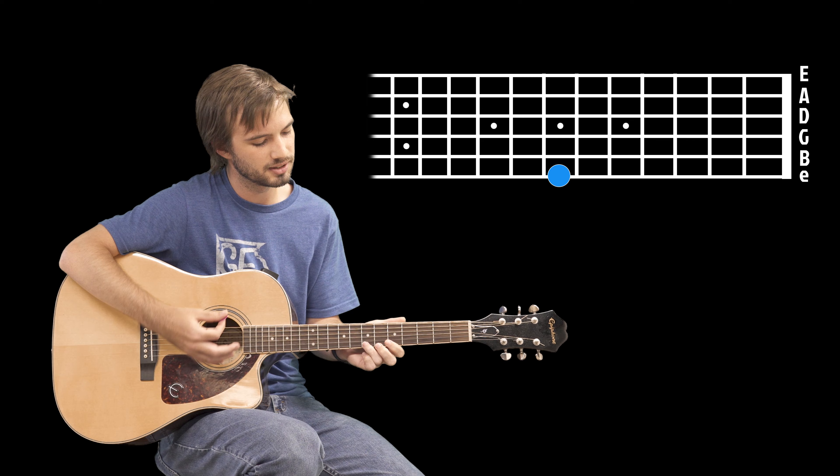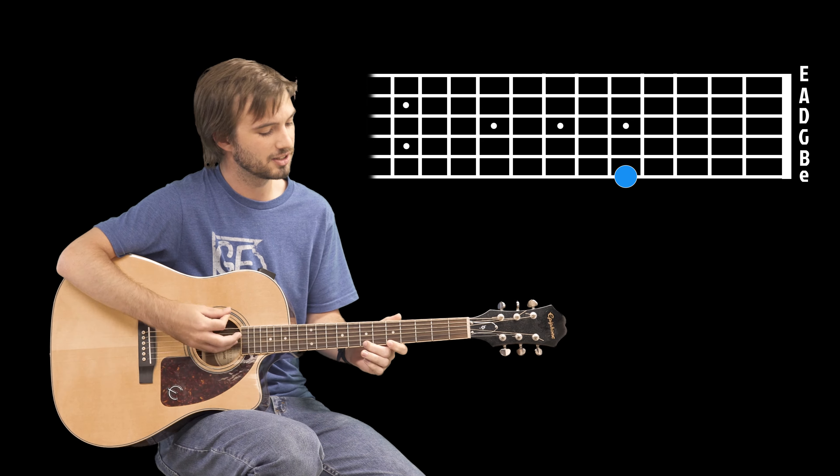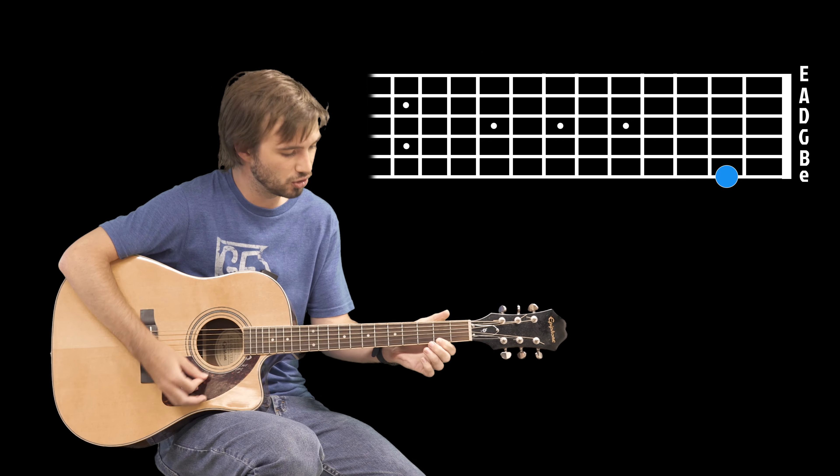So again: seven, five, seven, three, two, three.